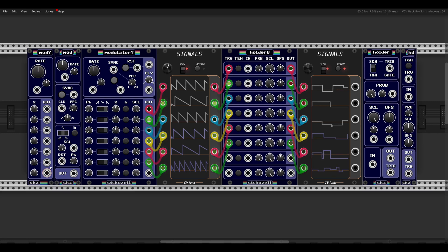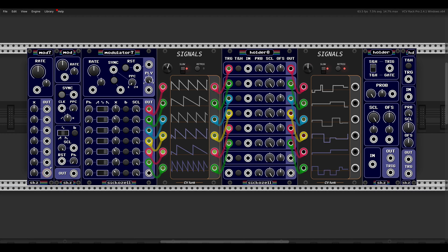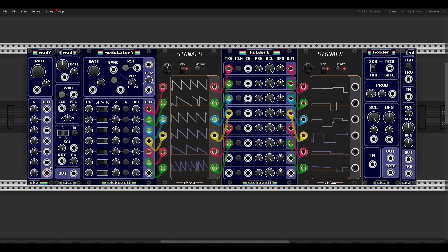Today I want to show you two sets of modules from the Secret Cell collection: the Modulator set, which are interesting LFO modules, and the Holder set, which are unique sample-and-hold and track-and-hold modules. They are great for adding movement and variation to any patch, and they are available for free, so I highly recommend checking them out. Let's start with the LFOs.